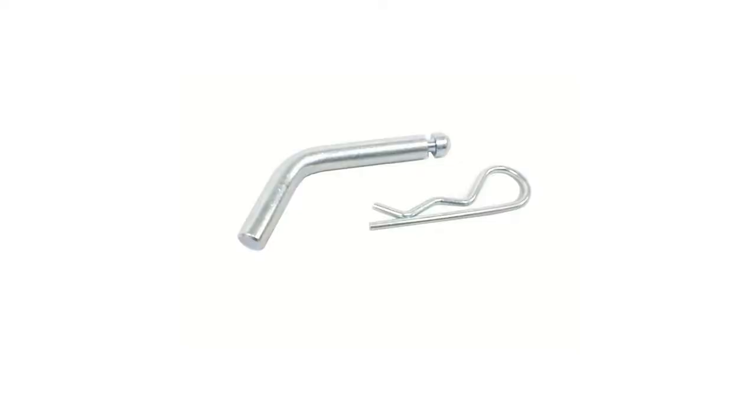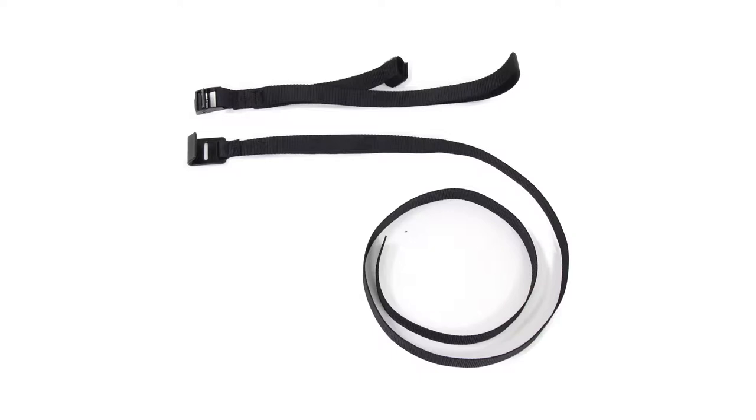A hitch pin and clip is included with our Curt hitch, though you will need to pick one up separately for the Draw Tight hitch with part number PC2. When using non-trailer loads with the Curt hitch, you will need a support strap, which you can find on our site with part number 18050.